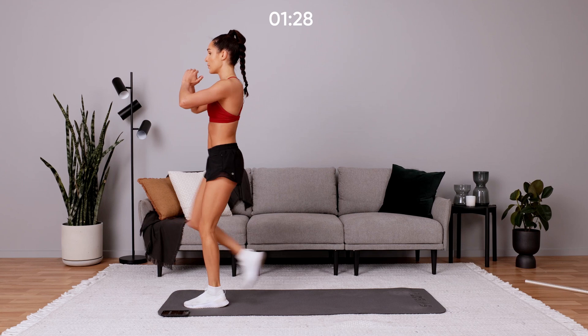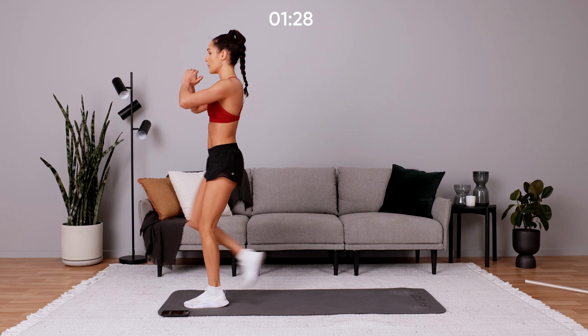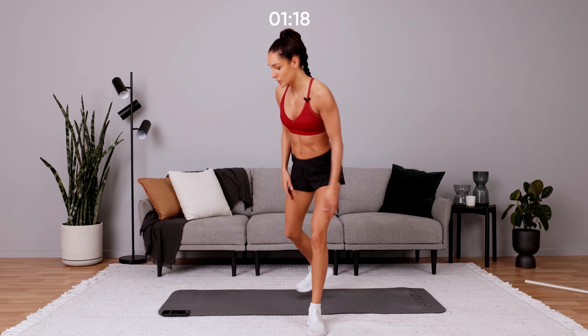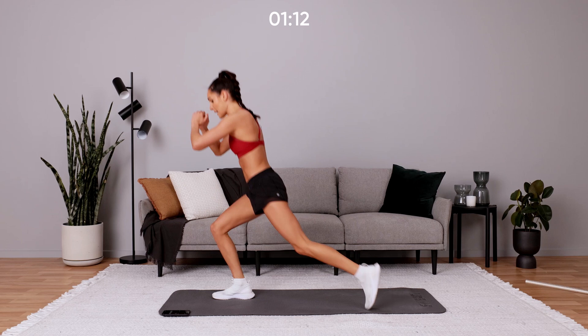And back to that reverse lunge and knee up. When you're doing a reverse lunge, make sure that you are stepping shoulder-width apart — you're not stepping one foot in front of the other because you'll lose balance. Keep going, drive that knee up, and make sure you swap legs in between as well.